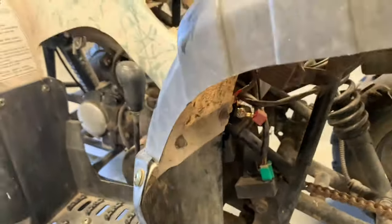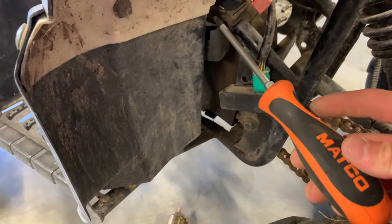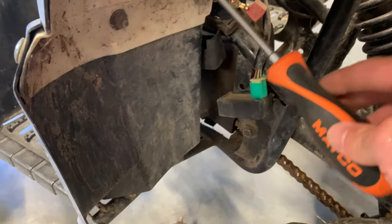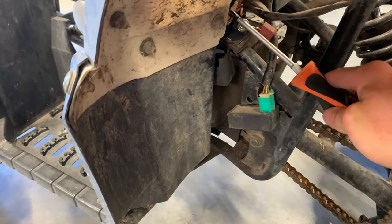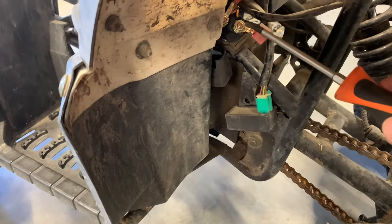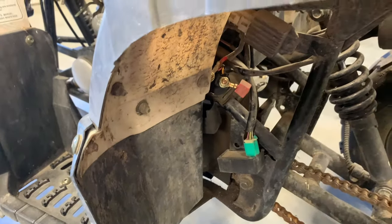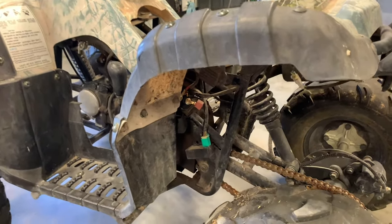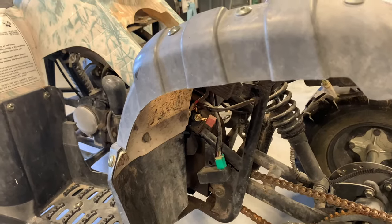What I wanted to show you before I removed that starter relay: take a screwdriver — and you want to make sure it has a handle that's not metal because you do not want to shock yourself — and you can take it and cross those two posts. You can see, just by crossing those, it started. Cross your posts and that's how you know your solenoid or your switch is bad.